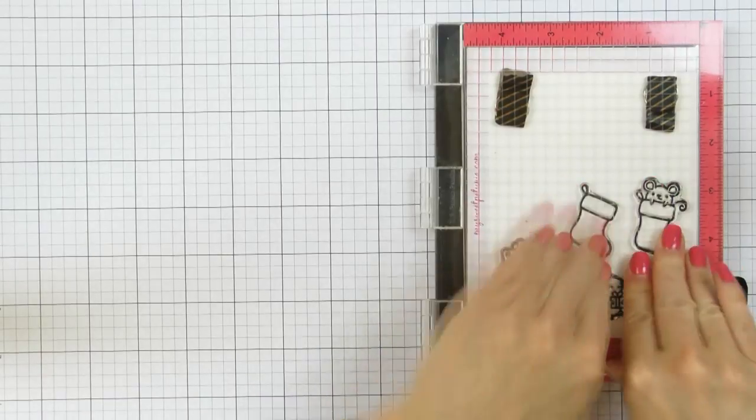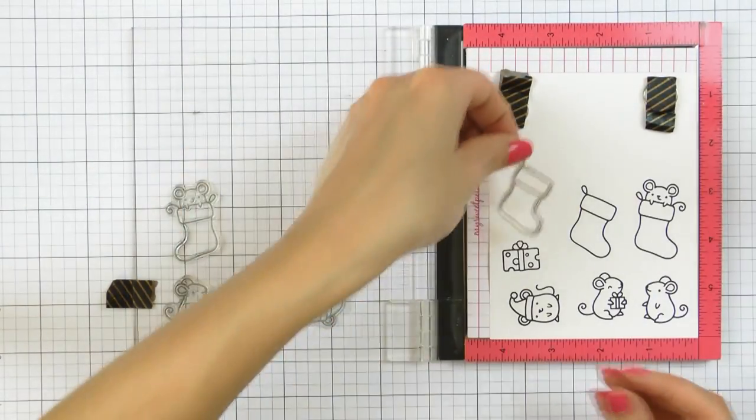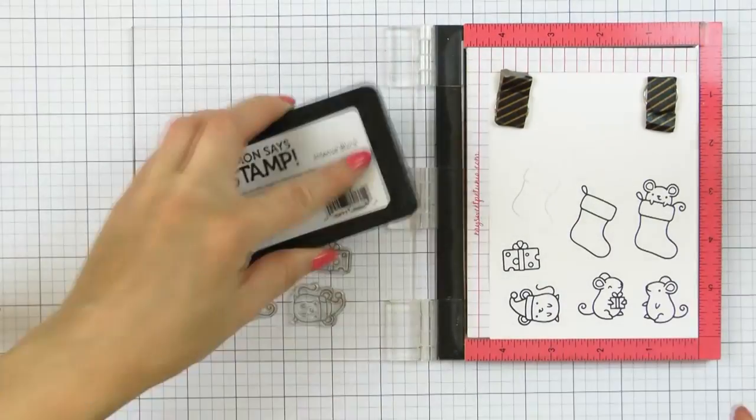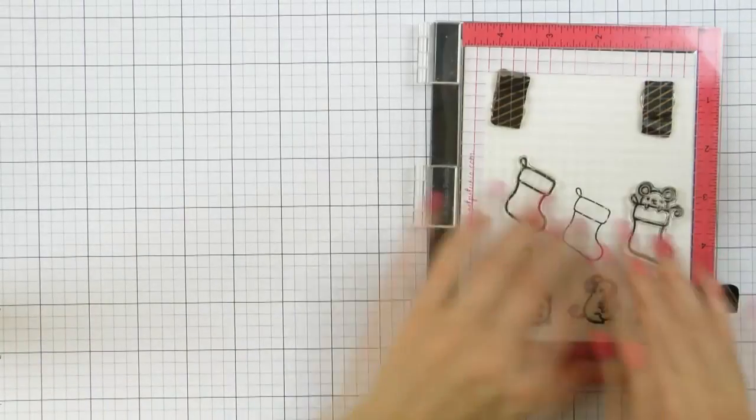I'll actually end up using three of those for my project. I did use Misti to do my stamping, but don't feel like you have to use it. It does make the life of a stamper much easier, but you can still stamp all of these images using a clear block.